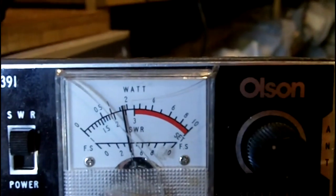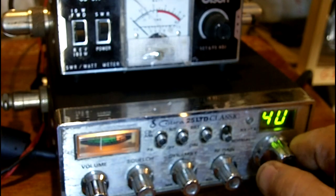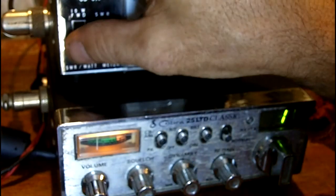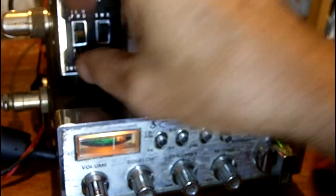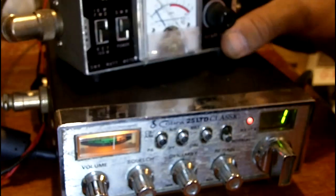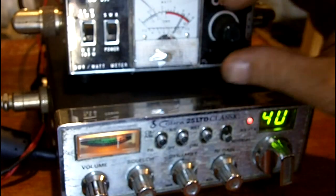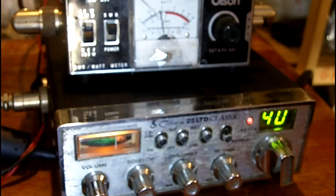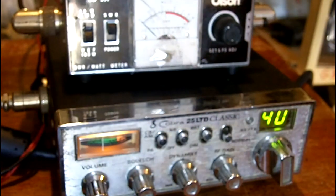On 40 meters it's higher, which means the antenna is too long. I'm going to trim off a little bit. Let's check the SWR again — wow, 1.3 on channel 1. On 40 it's still high at 2.3, so I'm going to trim off some more.